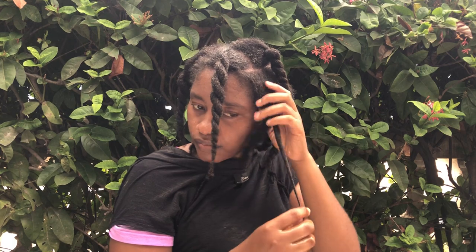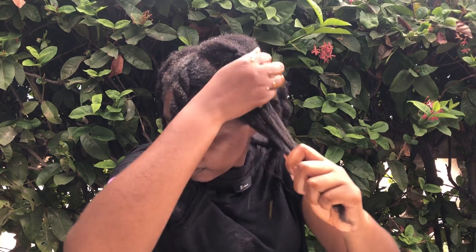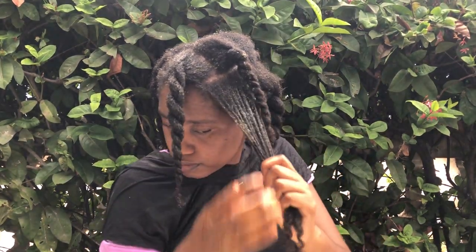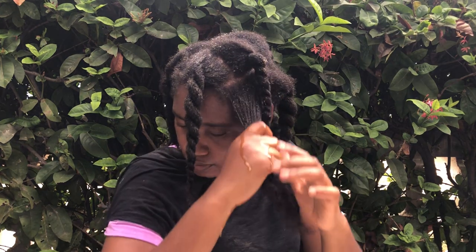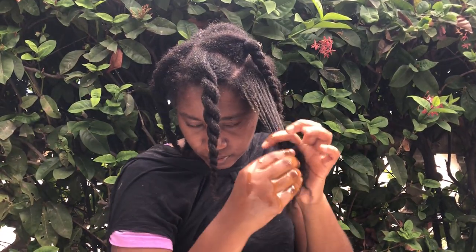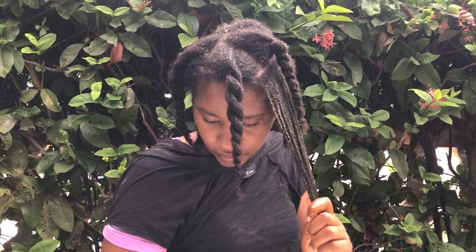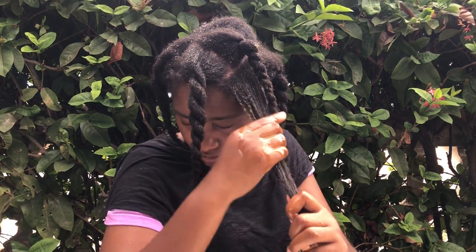From combing and brushing, sometimes we end up with split ends. The oils provide essential nutrients to the hair follicles, making your hair less prone to breakage or other kinds of damage. A hot oil treatment also enhances the shine of your hair — well-moisturized hair tends to have a natural shine. Hot oil treatments can make your hair look healthier and shinier by replenishing lost moisture.